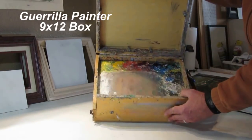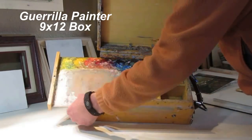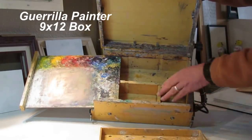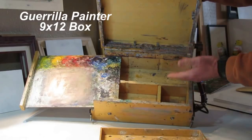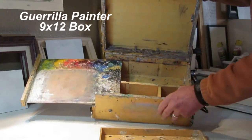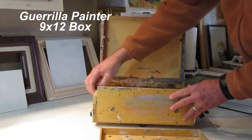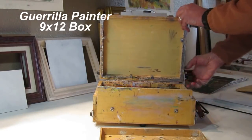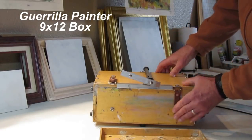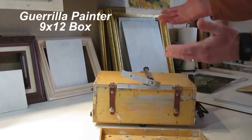Inside the box itself, you've got the palette — you can see how clean mine is. Underneath that, you have a little brush tray for holding brushes, plus several compartments for paints, brushes, and whatever else you might need in the field. All in all, it's a very compact box that you can fit on a tripod, put on a picnic table, or even work in your lap. The 9x12 Gorilla Painter box is a true pochade box — it holds brushes, paints, everything. Gorilla Painter makes a series of these same boxes in different sizes.